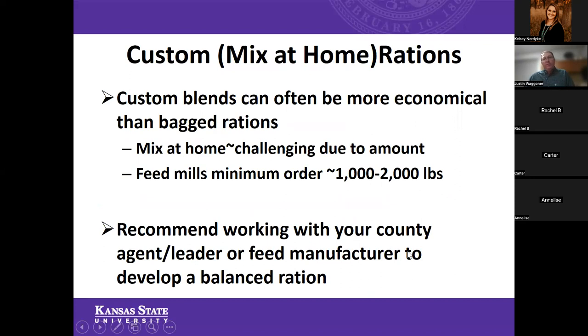Let's talk about what I call custom or mix-at-home rations. One of the biggest reasons to go that route for a beef feeding project is that those feedstuffs are often going to be more economical than a bagged commercially produced ration. When you consider the cost associated with bagging, advertising, and all those things, the primary reason we may want to do custom or mix-at-home rations is mostly due to cost.